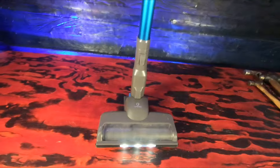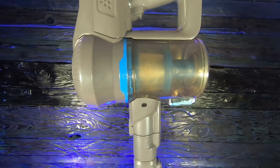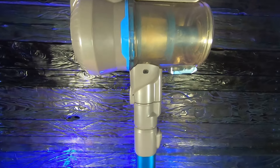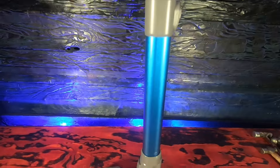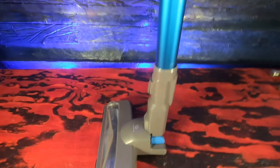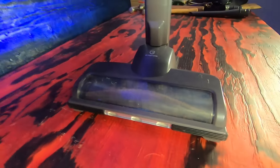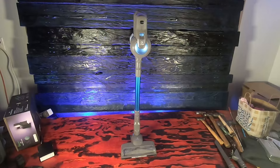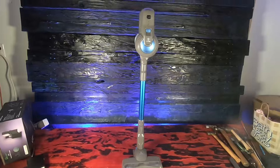Let's look at some of the specs. This is a lightweight stick vacuum cleaner with a self-standing design so you can stand it up wherever you want to. They say you can use it for hard floors, tile floor, wooden floor, carpet, and rugs. It's got a flexible 180-degree swivel sideways and 90-degree up and down, so you can basically get into any corner you need to. It weighs less than two pounds.